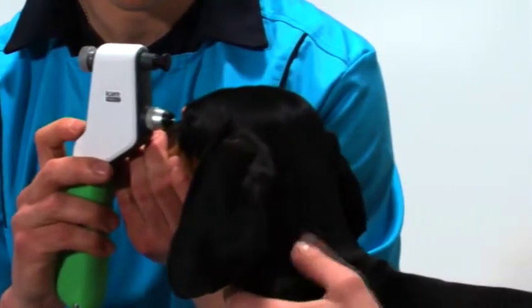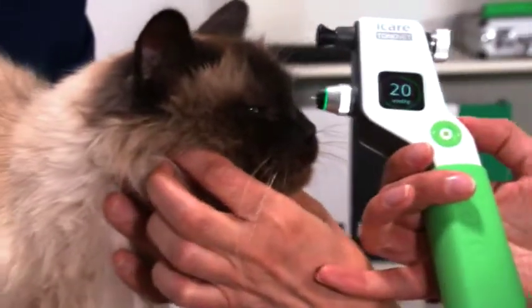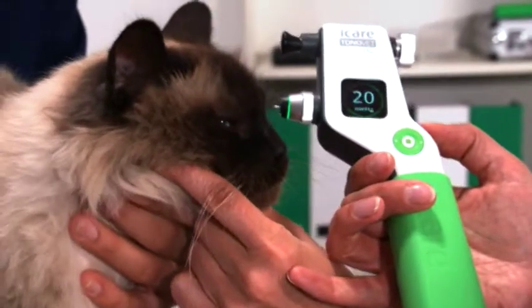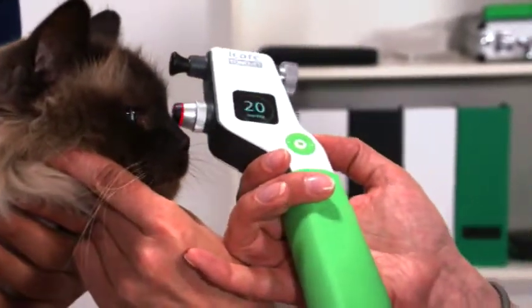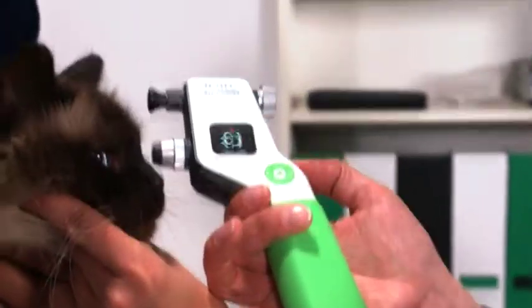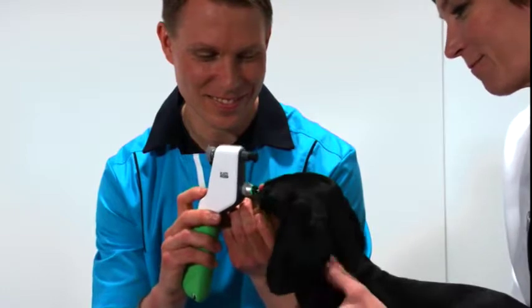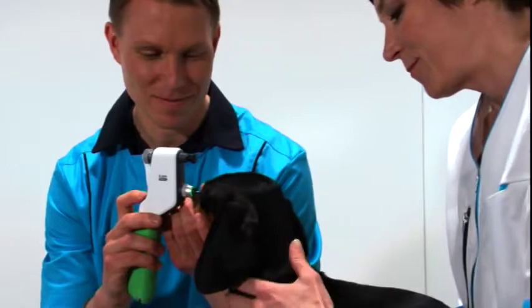A green light indicates that you are good to measure. A red light, on the other hand, indicates that you need to stop and reposition the device correctly at a 90 degree angle to the eye and parallel to the floor. These indicator lights also create a reflected ring on the eye, which helps you to aim at the center of the cornea.